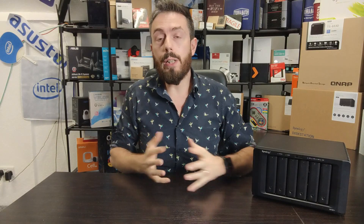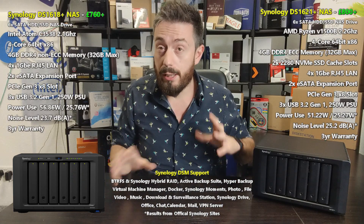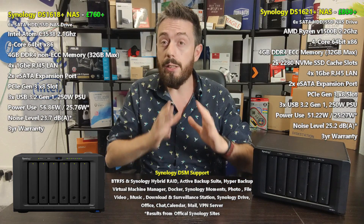Hello and welcome back. Today we want to compare two NAS devices from Synology — the brand new DS1621 Plus and see how it compares against its predecessor, the DS1618 Plus.